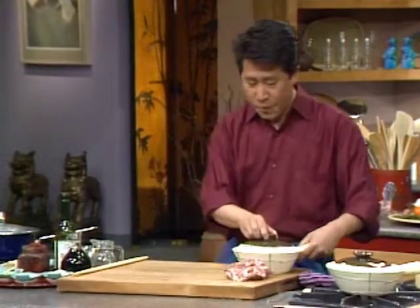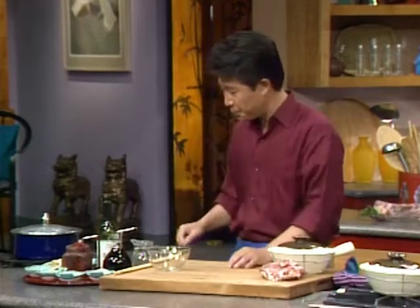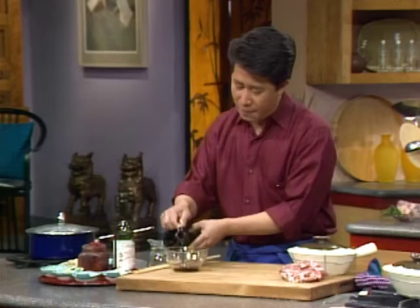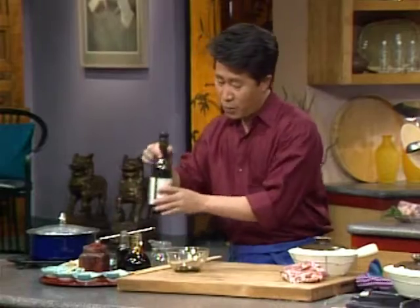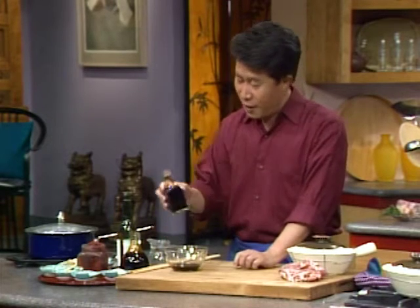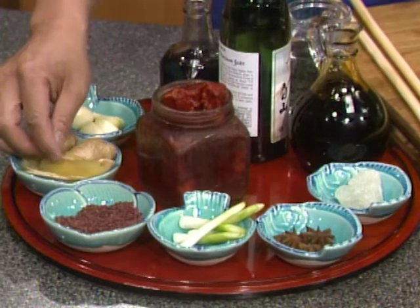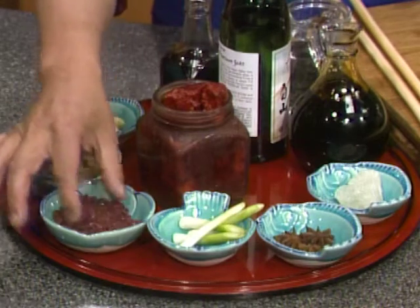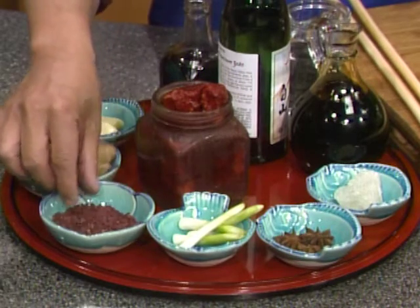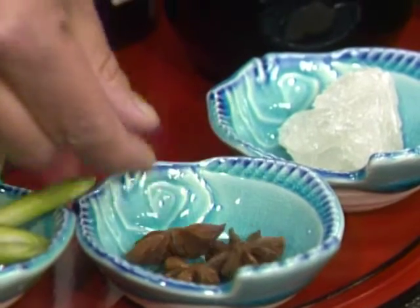I'm going to show how to make the Shanghai Red Cooked sauce. I have dark soy, rice wine, regular soy sauce, garlic, ginger, and then red fermented rice — when they make rice wine, this is the leftover red rice used to color your dish. Also hoisin sauce, green onion, star anise, and of course rock sugar.